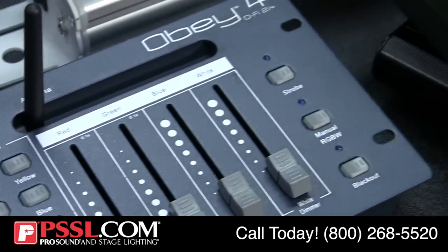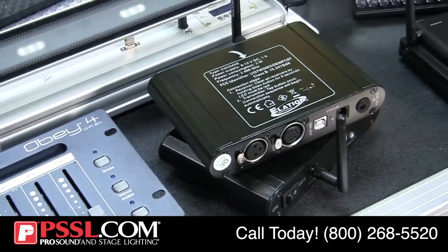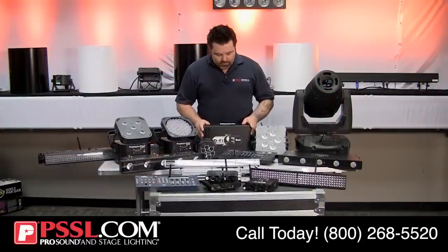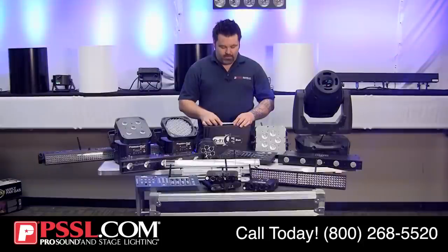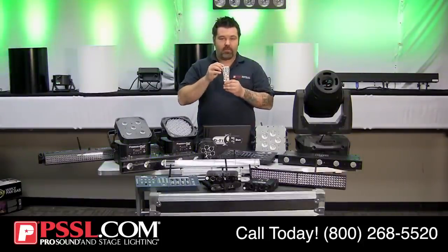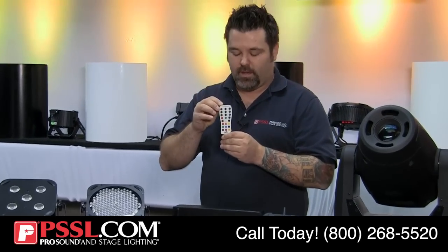This is a video about wireless DMX, so please refer back to my DMX 101 video if you have questions regarding DMX capabilities. Wireless DMX is very different than infrared control, sometimes called IRC.